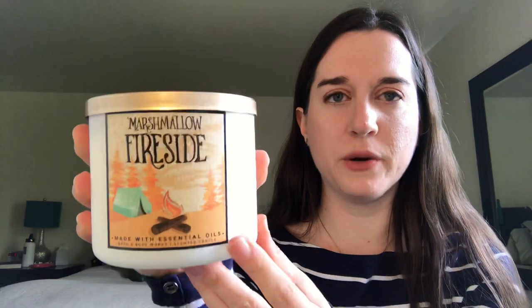My fourth winter candle is marshmallow fireside, which is technically a fall/winter candle but I prefer burning it in winter. It's made with cedar wood and palo santo essential oils with notes of toasted marshmallow and vanilla. I definitely want to burn this one this winter. That covers my winter candles — I hope to get through three of them over the next few months, and save the second peppermint marshmallow for December.